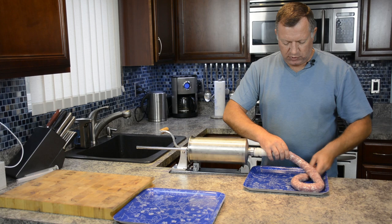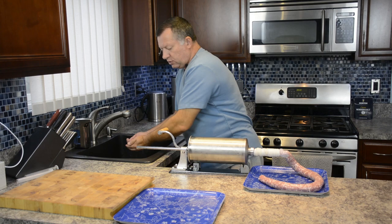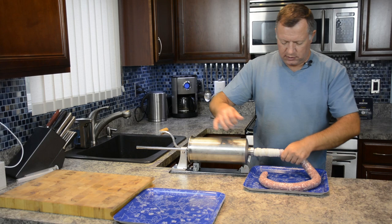Let's put some water in here just because we want it to slide a little bit better. Here it is.